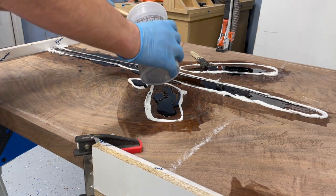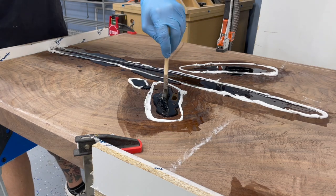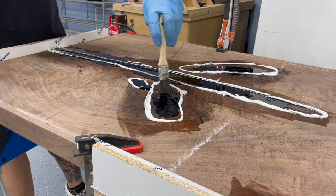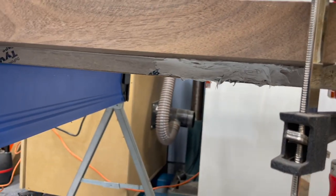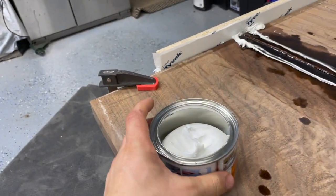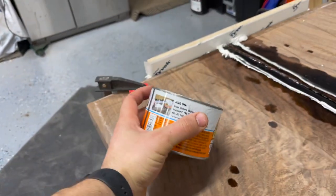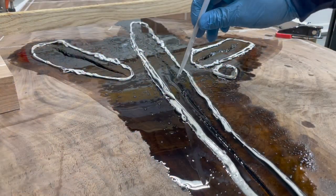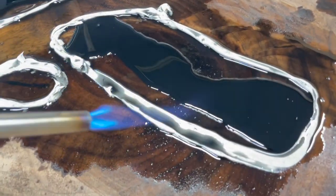The nice part with slow-pour epoxy is that the bubbles pop themselves — it's not like high-performance stuff that cures really fast and traps air bubbles. I did end up getting a leak on one side, but luckily I had some Gorilla Paste on hand, which I'm glad I bought. After about 18 hours it tacked up pretty well where it wasn't sticking. I came back, topped it all off, and popped all the bubbles.